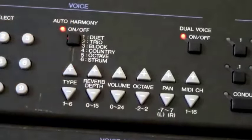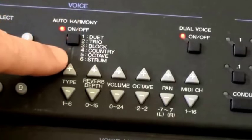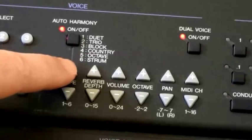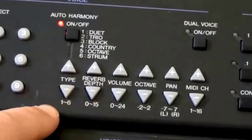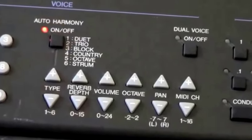Then you can choose auto-harmony. Once that's switched on, you have to use the type control to choose one of the six settings listed there. I've got to be honest, I can't figure out how to make this work on the PSR 500, but I've heard it before on other models and I can tell you now — it's very disappointing.